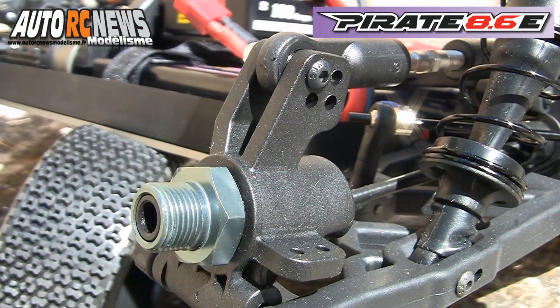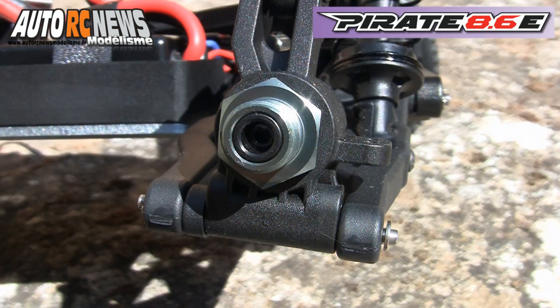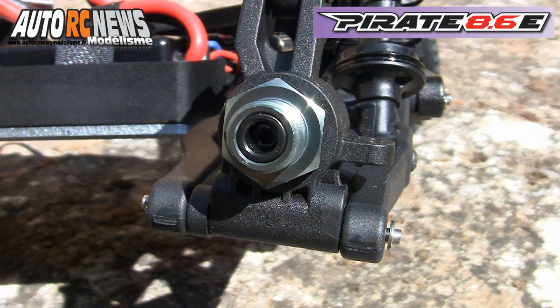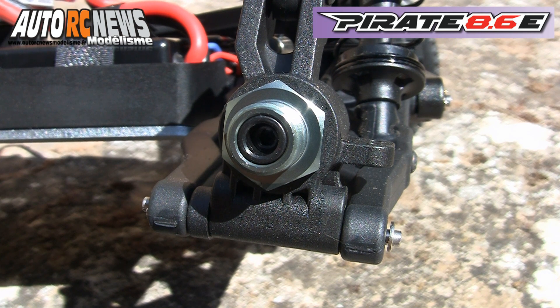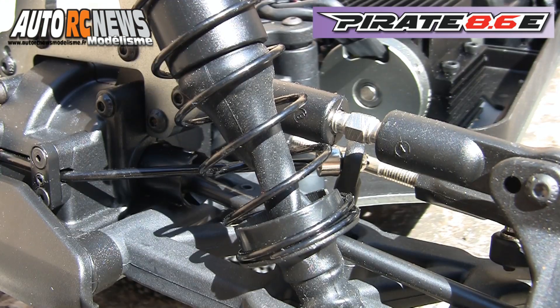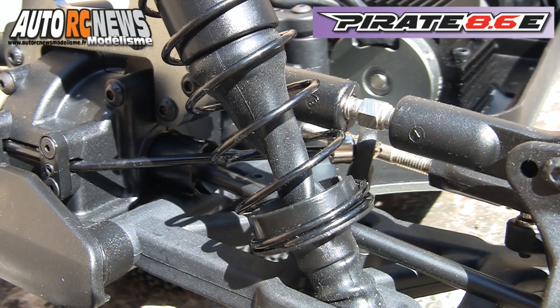Les portes fusées incluent d'origine 4 fixations pour régler la prise de carrossage des roues à l'enfoncement. L'empattement déjà généreux de série demeure réglable par l'entremise d'une cale de 5 mm située au niveau de la fixation des portes fusées. Encore plus longs et plus généreux en débattement, les amortisseurs arrière composent avec des tiges robustes pourvues de soufflets de protection en caoutchouc.